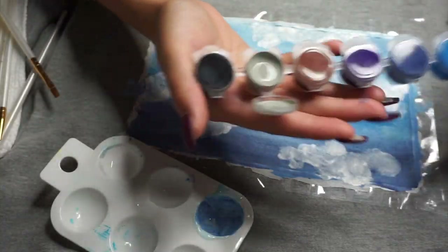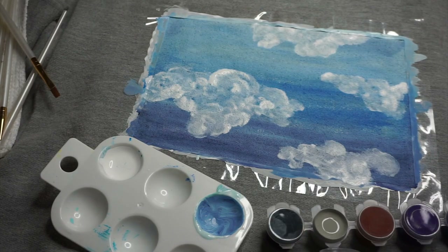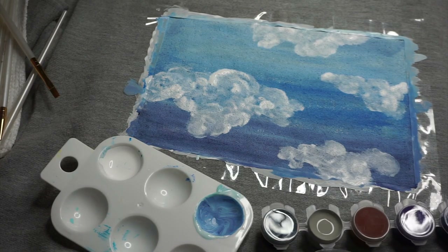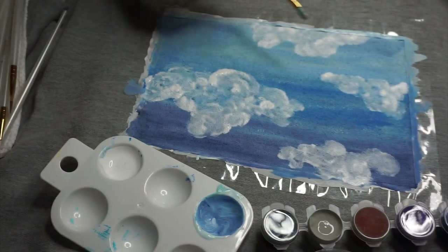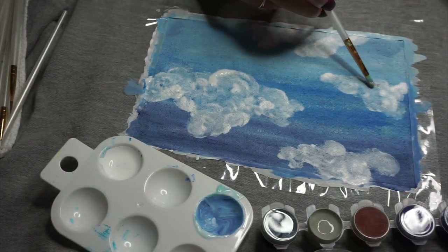Now to give the cloud some dimension, we're going to be dipping into the gray and lightly tapping it into the bottom half of the cloud to make it look 3D. Once you do that, the clouds are really going to come to life.